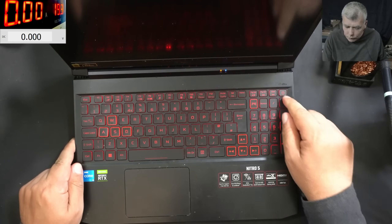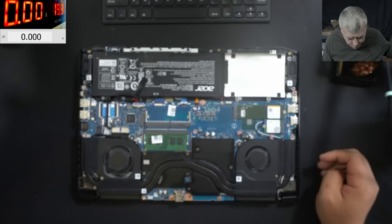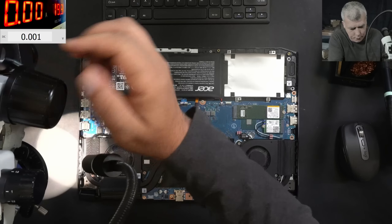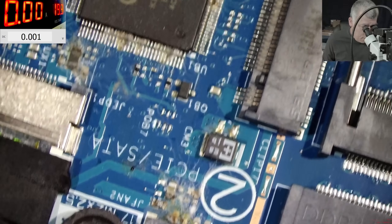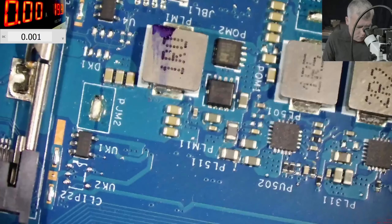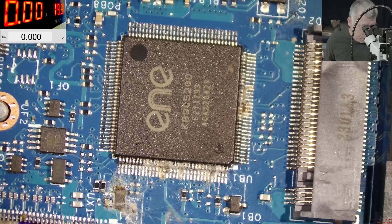Let's open the laptop and have a look inside - we're looking for liquid damage. The laptop is open. Check there, check there - around the EC chip. Yeah, indeed, it looks bad. We can see it's liquid damage, and even the battery connector is affected.